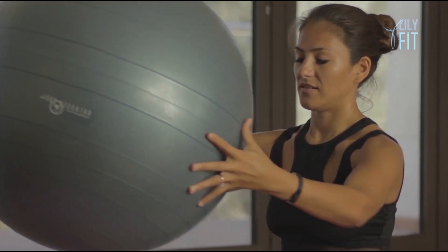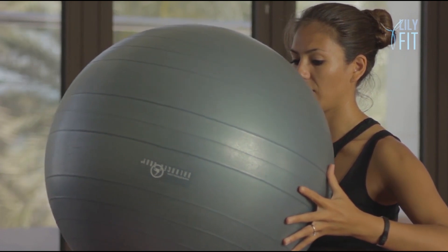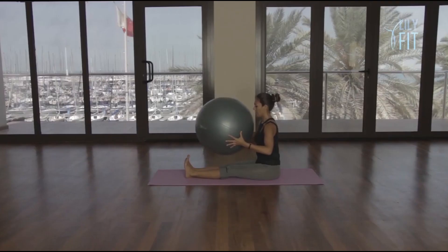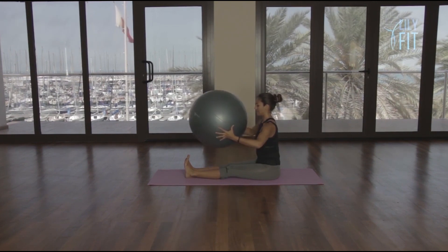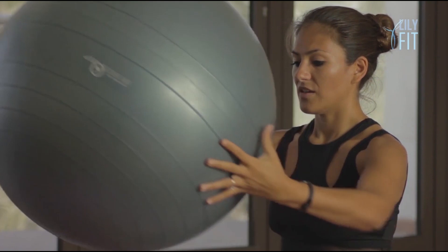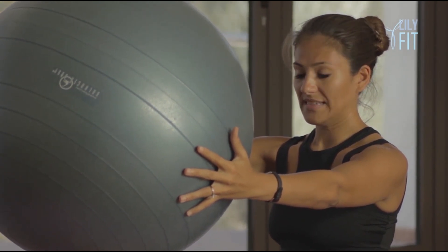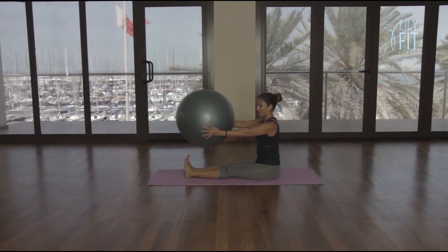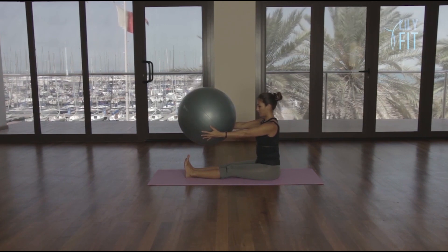And slowly bend and straighten. Breathe in, bend. Breathe out, straighten. Breathe in, three, straighten. Breathe in, four, straighten. Five, straighten. Six, straighten. Seven, straighten. Eight, straighten. Nine, straighten and ten. The ball feels heavy — persevere. Six, five, four, three, two, and one.